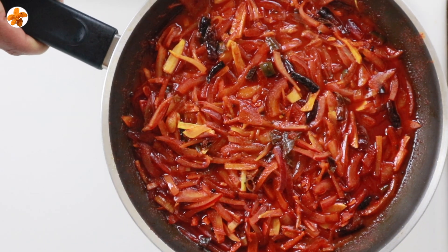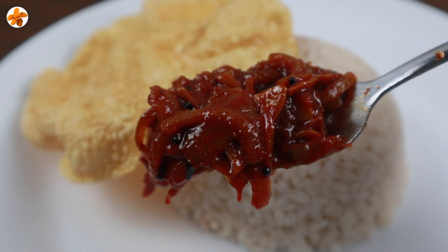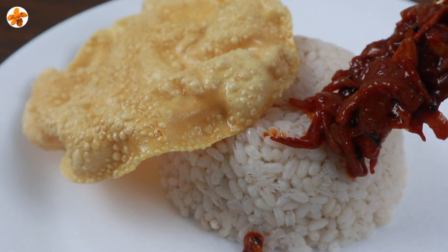It's a good taste. If you don't like fried sushi, you don't like this. It's a good taste.